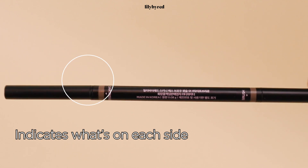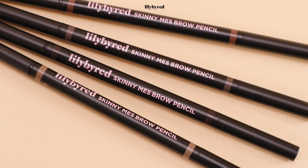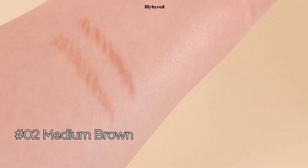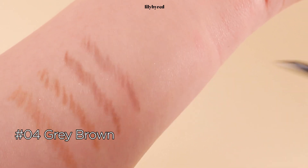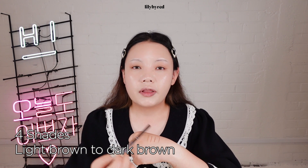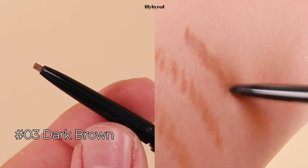And it kindly indicates which one is a pencil side and which one is spoolie side. There are four different shades: number one, light brown; number two, medium brown; number three, dark brown; number four, grey brown — from light brown to dark brown with a bit of grey. Today, I think I better go with number three, dark brown.